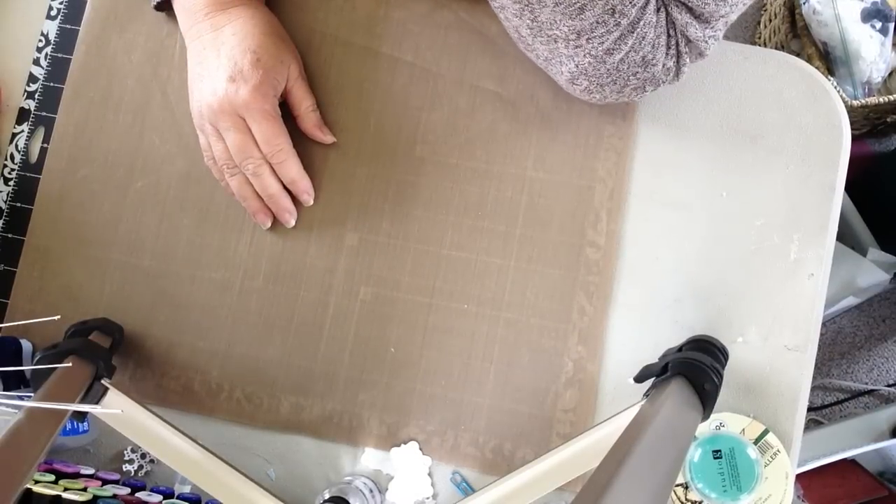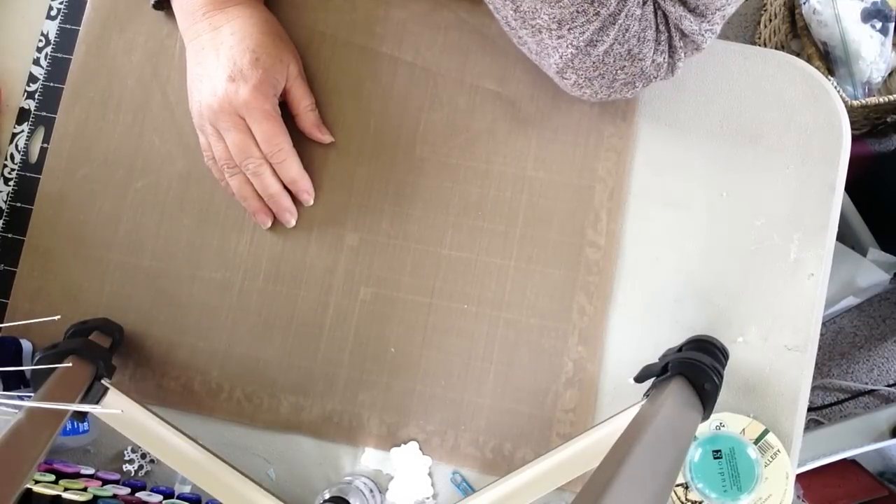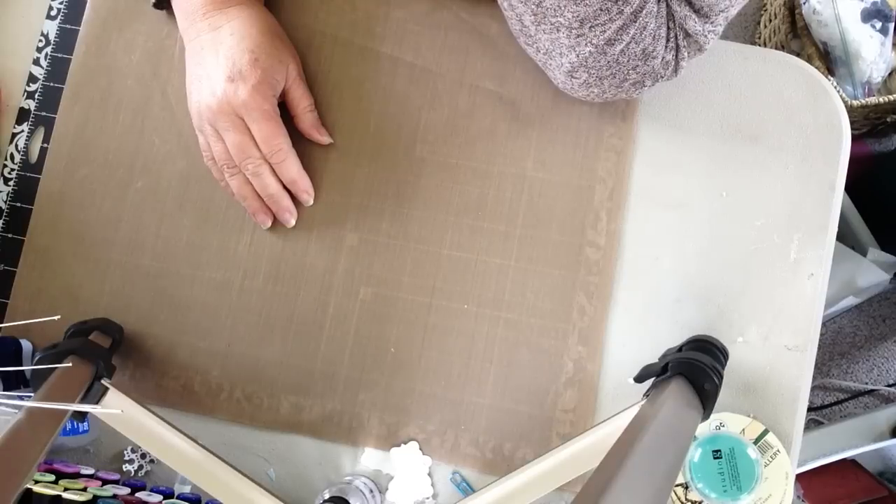Hi, this is Lori with Time To Be Creative. Today I'm just going to walk you through quickly decorating a few binder clips.